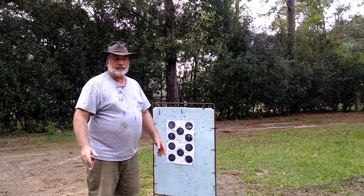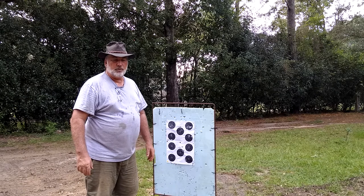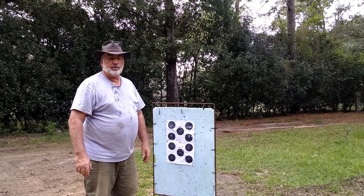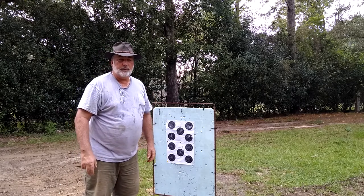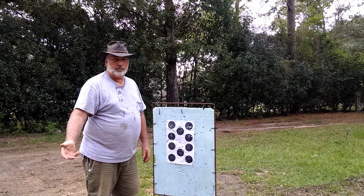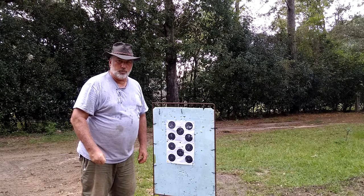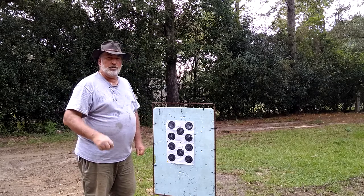Anyway, I'd already stayed longer than I should have. It had gotten too hot, I'd drunk a half-gallon of water, and it was getting towards dinnertime. And let me tell y'all, down in the South, dinner is 12 o'clock, supper is the evening meal around six or so, and lunch is what you take to work with you. Now that we got that cleared up...